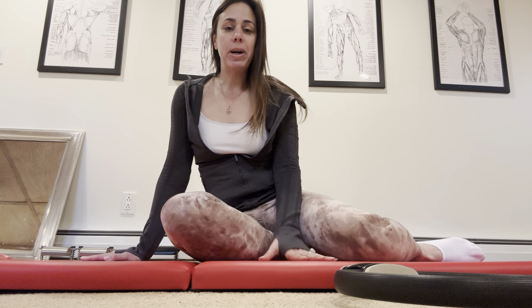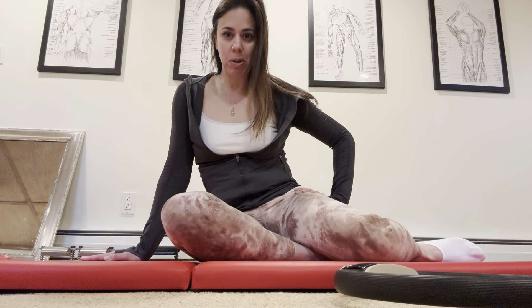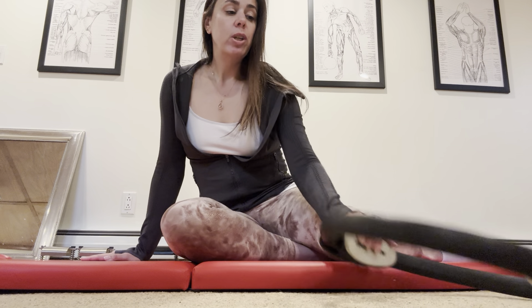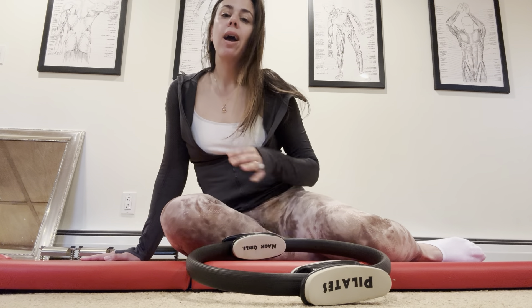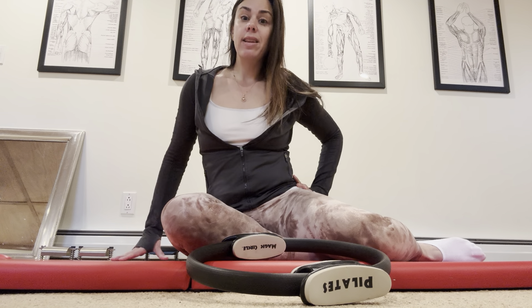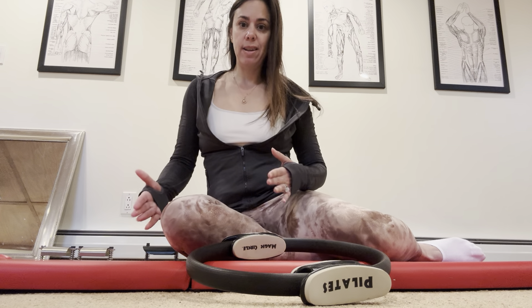Tip Tuesday. I want to talk about hip stretch, which is an exercise we normally do on the tower with the push-through bar, but you can do it on the mat with your ring. I love this exercise. It's really helpful for creating that length in the waist and the length in the hip that you need to find in the saddle when you're riding.